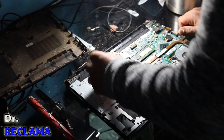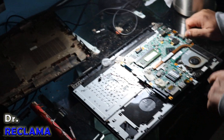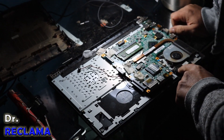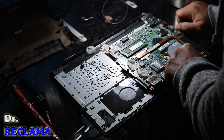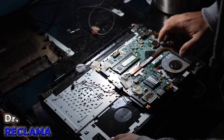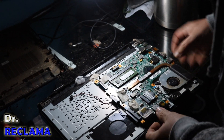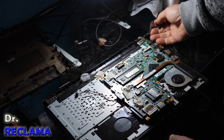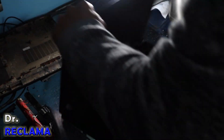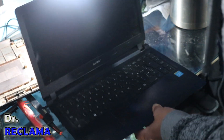A placa tem um speaker muito ruim. O alto-falante é um só, mono — não tem dois alto-falantes, de péssima qualidade. A placa-mãe tem até uma pilha de computador. E gostaria de mostrar pra vocês que o flex também é muito fino, de péssima qualidade. A tela, a armação toda, é de péssima qualidade.